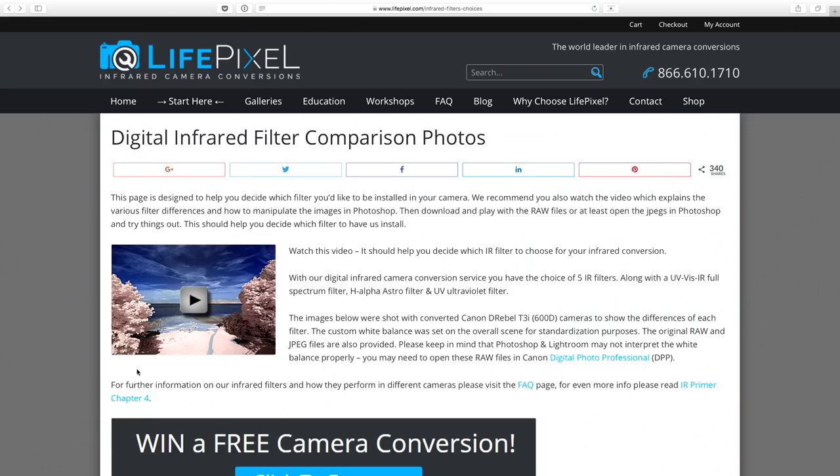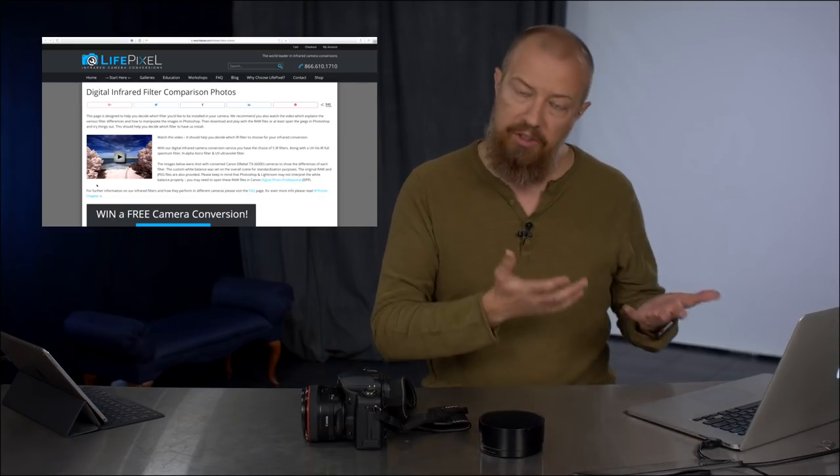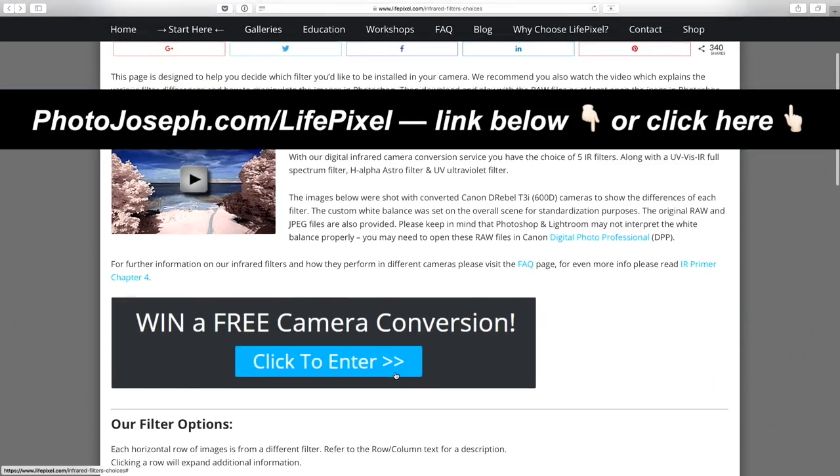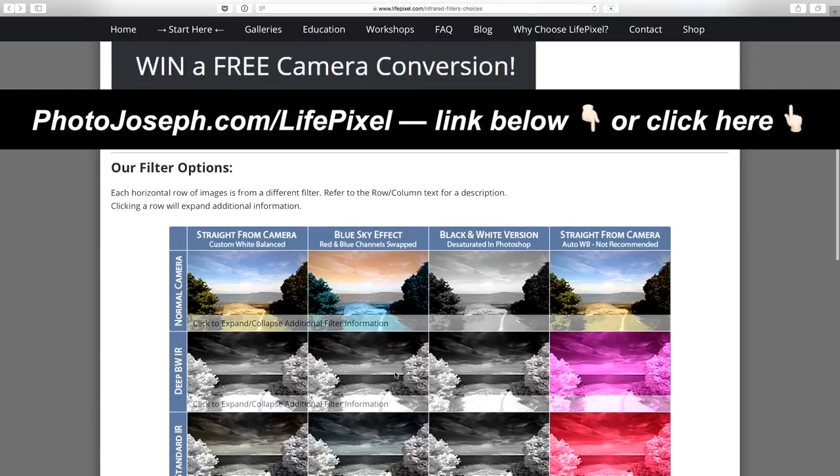The conversion process removes that filter and replaces it with a different one that filters to the specific wavelength we do want to see for infrared. It's really cool. Let me pull up the website from a company called LifePixel — LifePixel.com. If you want to support the show, you can go to PhotoJoseph.com/LifePixel.